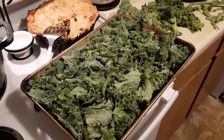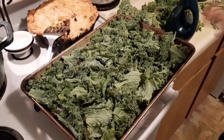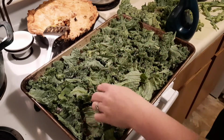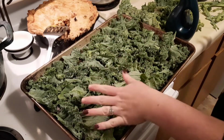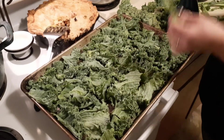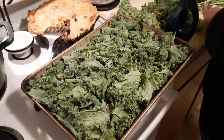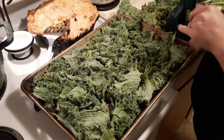This recipe really could not be more simple and it's so easy. I have my oven preheating to 350 degrees. I have just washed and patted dry some kale and I took off the big woody stems. Those have been removed and I just have them in a nice even layer on a baking sheet.